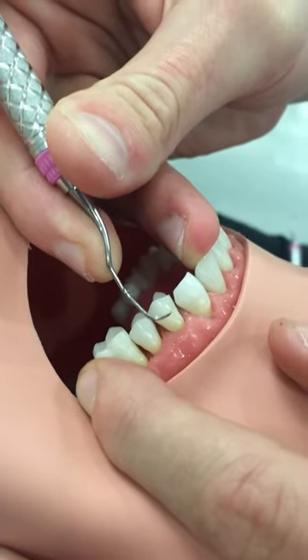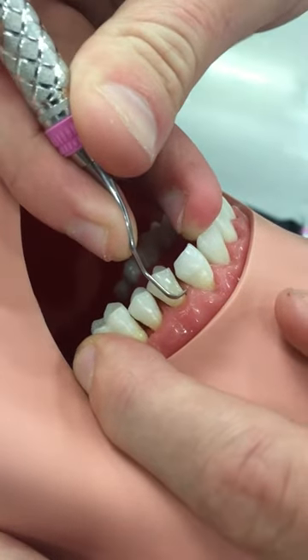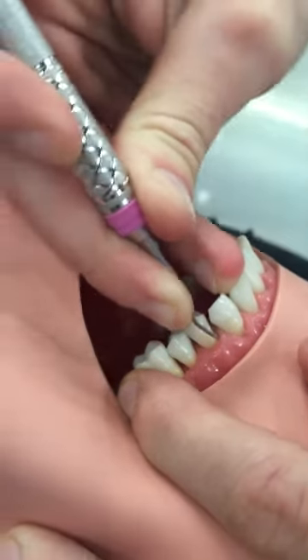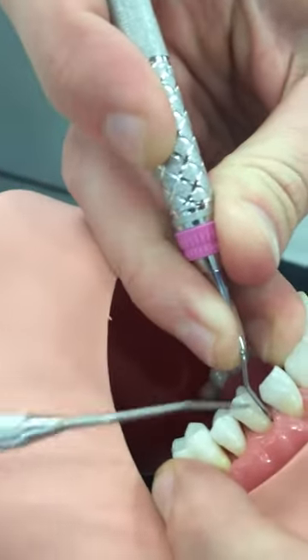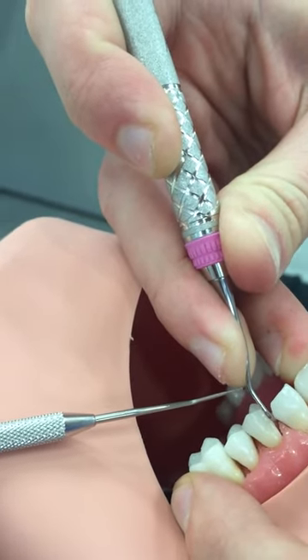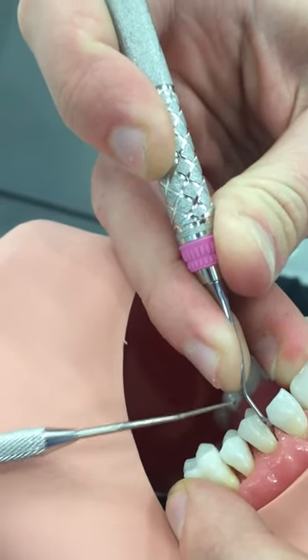The way the trick works is Bryson's going to go ahead on number 12 and he is going to access the mesio-buccal. When he gets the stroke in the correct position, this area right here — this first bend — is always going to be facing the distal.